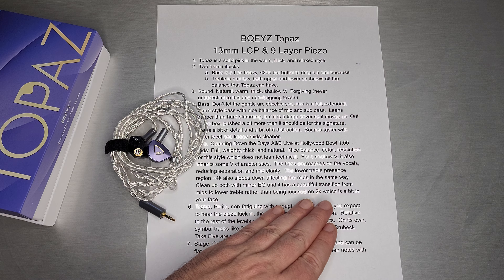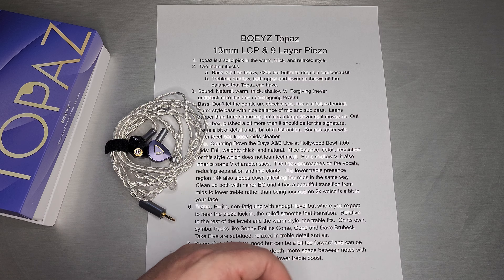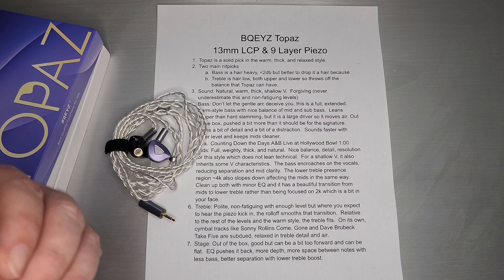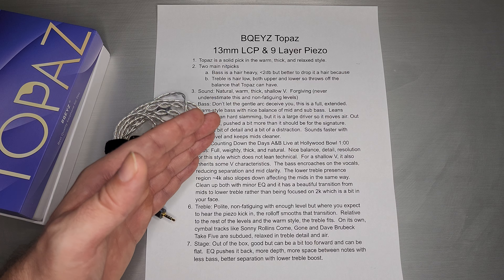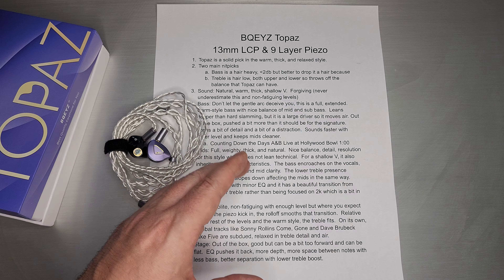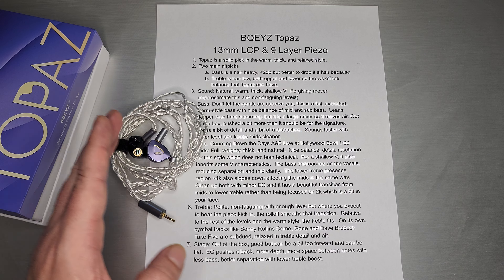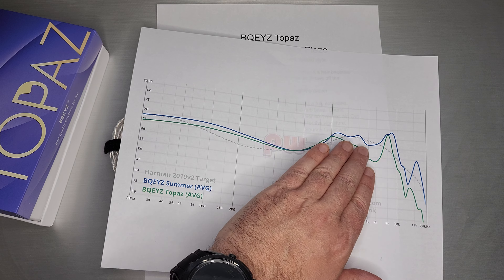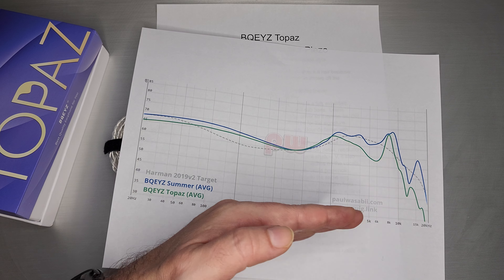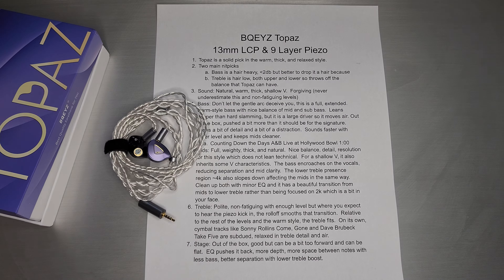The lower treble presents that presence region at about 4K. It also slopes down, and I think that affects the mids in the same way — you just don't have as much separation as you would if those levels were a little bit higher. But the trade-off is you get a super relaxing, non-fatiguing style, which really is what this is. You can certainly clean up both with minor EQ — I will post those in the description. That will give you a beautiful transition from the mids to the lower treble, just by smoothing that out so it's not so focused at 2K. If you raise this whole downslope up to the way Summer does it, where it's more of a plateau as opposed to a downslope, you get a nice even transition all the way across.